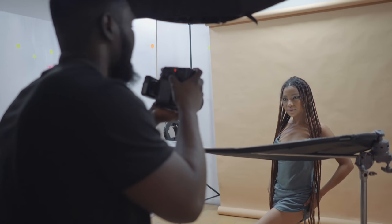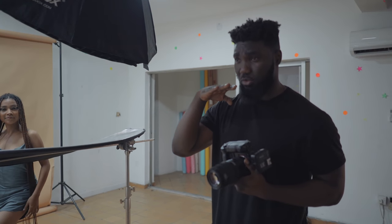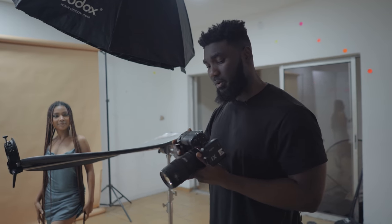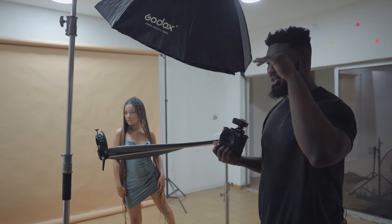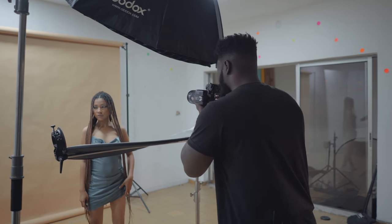As you guys can see, I'm always bending when I'm shooting these portraits. The reason is because I want my camera to be at the same eye level as my subject, or a little bit lower — that way it's almost like I'm looking up at my subject. Sometimes you can shoot looking down at your subject, but I prefer to look slightly up at my subjects.